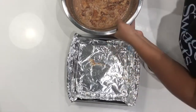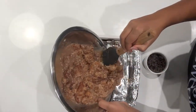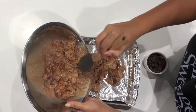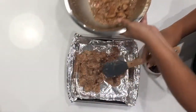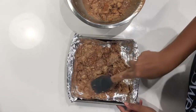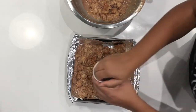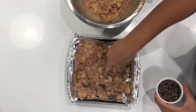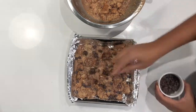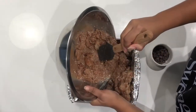Now y'all don't judge my pan — I just did not want to have to wash a lot of dishes. So I'm gonna put half of this in here and spread it out a little bit, because I'm gonna start putting some chocolate chips in here. As it's cooking, it's gonna get nice and melty for extra chocolatey, crunchy goodness. And then we're gonna put the rest on top.